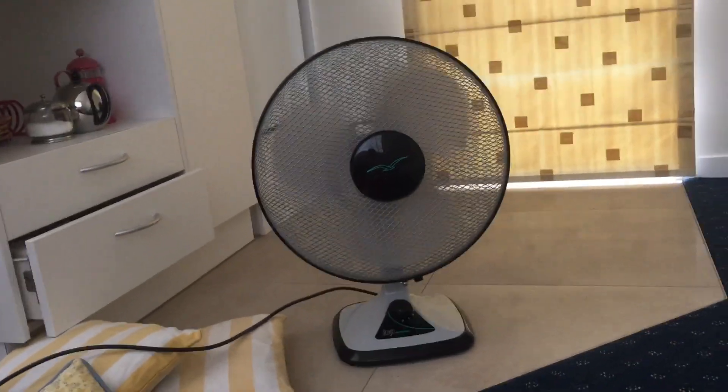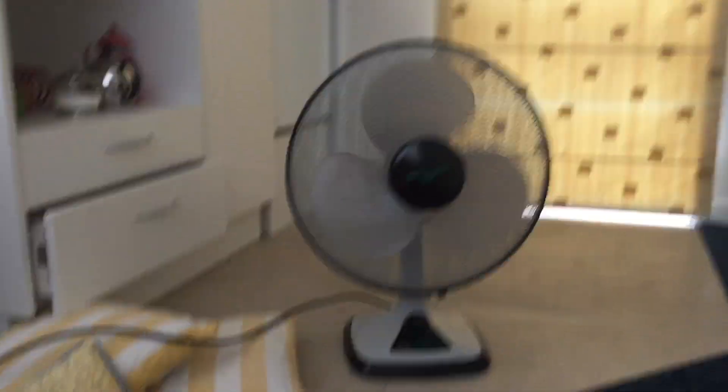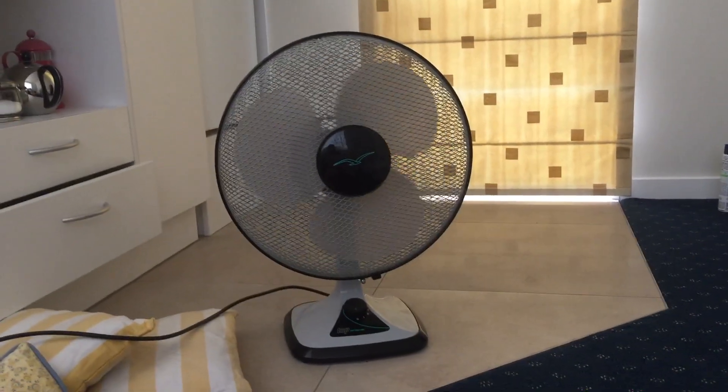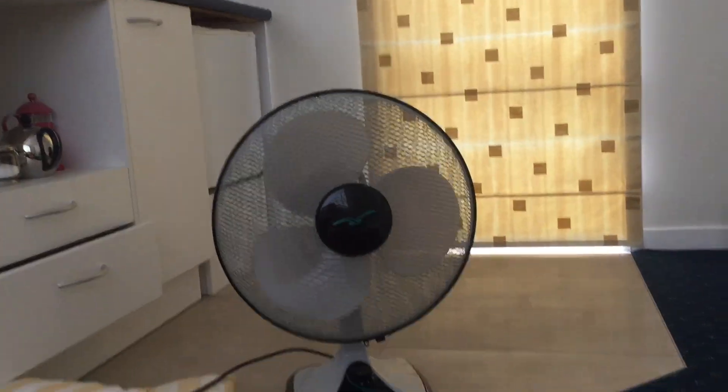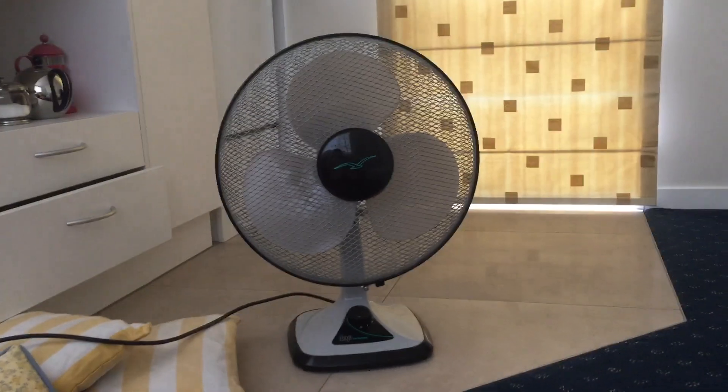Hello everybody. This is a video on the Topor Lean 16-inch oscillating desk fan, and I'm releasing this to celebrate 100 subscribers. 2022 is off to a great start — I've already hit 100 subscribers. I don't know how I did it, but I just have.